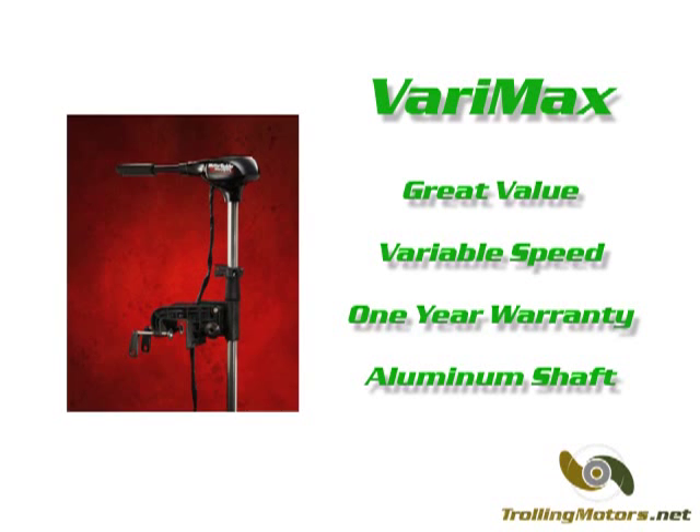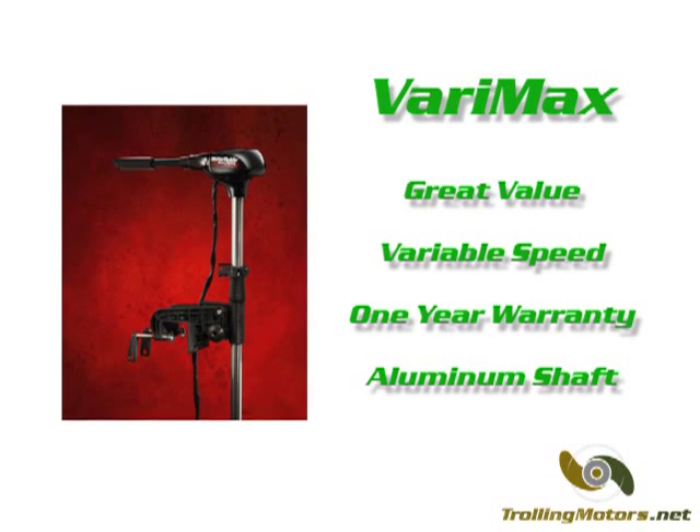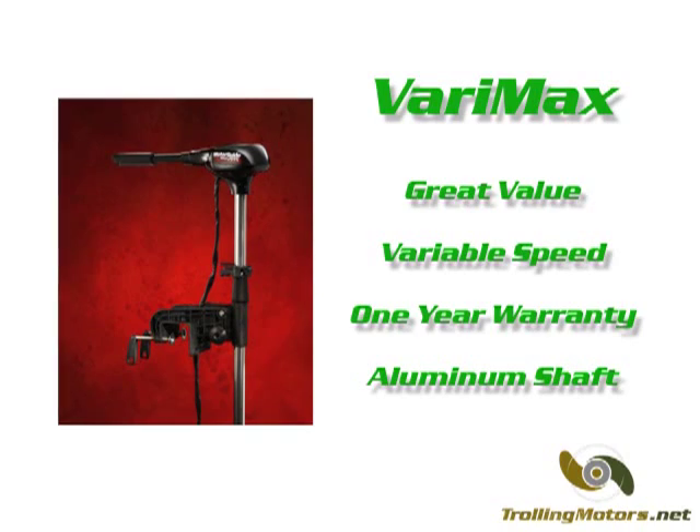However, the Verimax line has a 1 year warranty and an aluminum built shaft, versus the 2 year warranty and composite shaft found with the Traxxas.